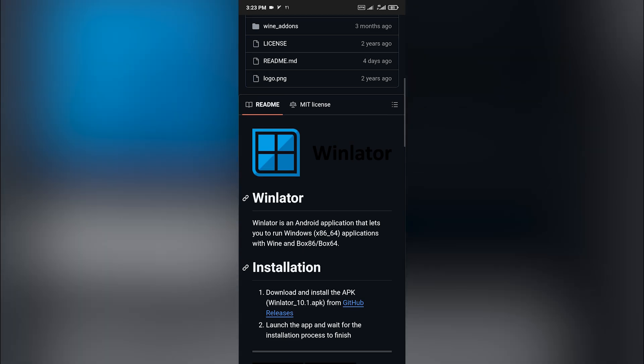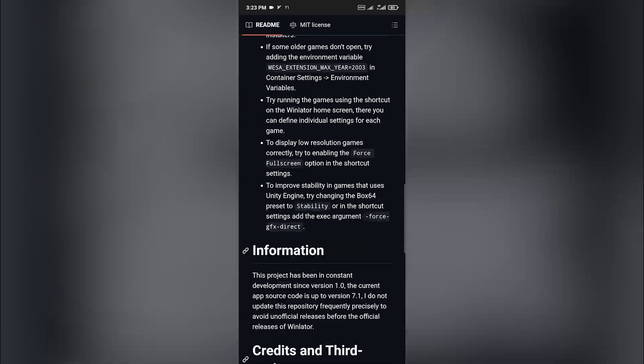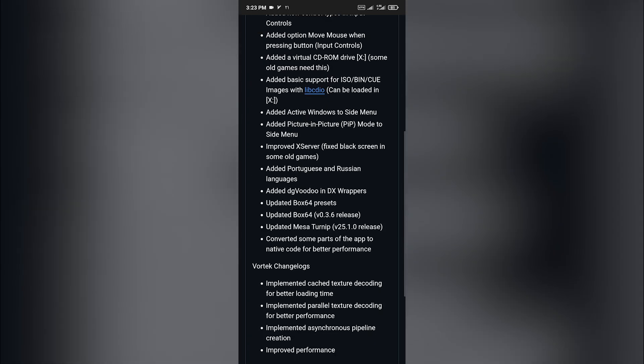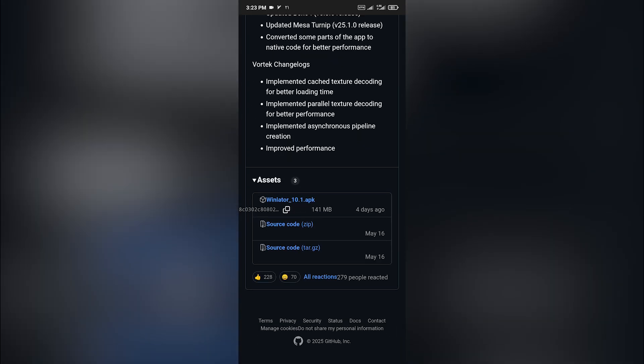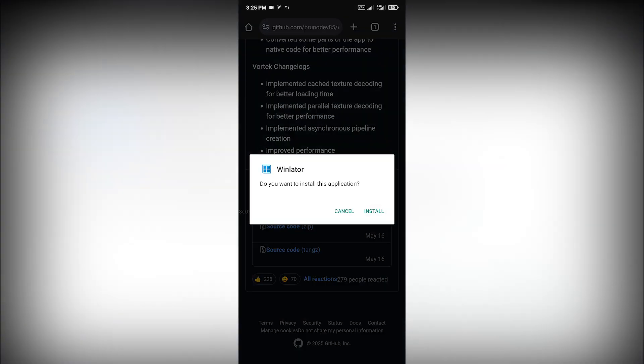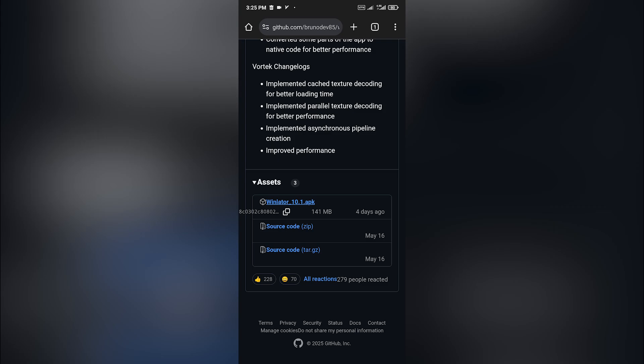Once you're on the repository page, scroll down and tap on the latest release of Winlater — a new page will open. Scroll down again and tap the Winlater APK to begin downloading. After the APK file is downloaded, open it up and tap Install. When the installation is complete, tap Done.